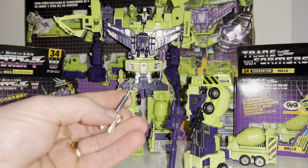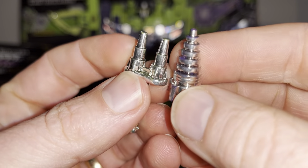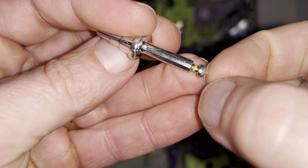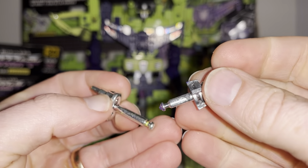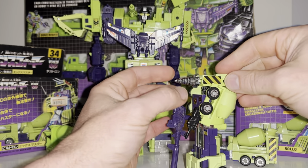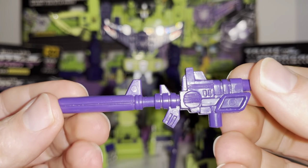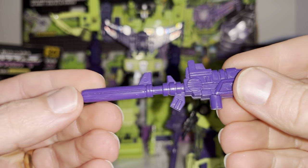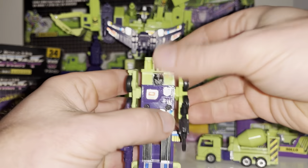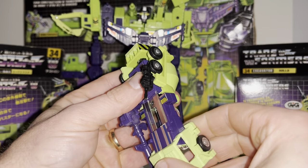The most important thing to be aware of when buying the accessories is that you can see these are chrome, so first and foremost make sure the chrome is in good condition and that the little stoppers at the end aren't snapped off — because if they're snapped off they won't hold in place at all. You've got a choice of the two. He also came with a large gun which he could hold, but this was more used for Devastator himself. Articulation on this figure is limited to arms going all the way around, and movement in the feet mainly just for transformation purposes.